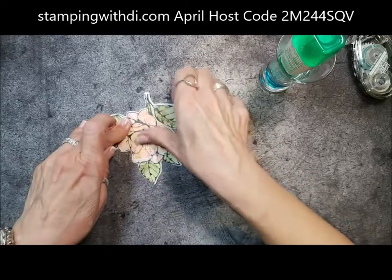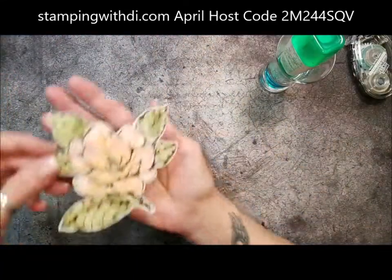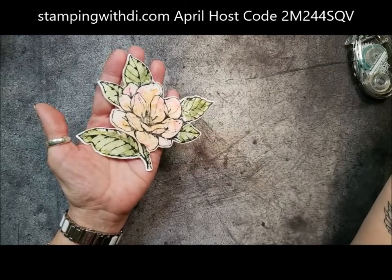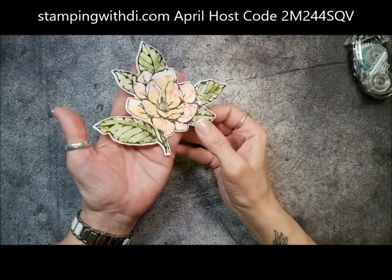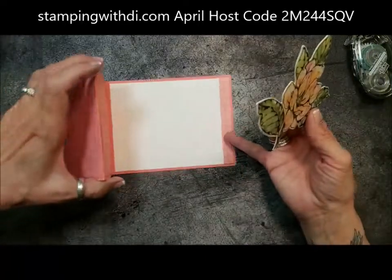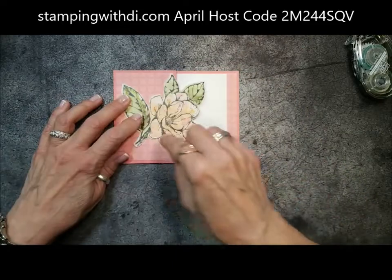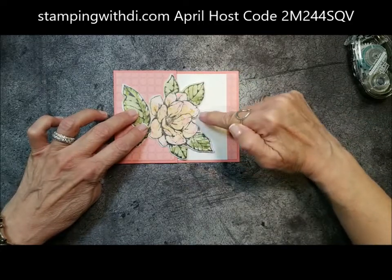Look at that beautiful, beautiful flower. I couldn't color it that gorgeous if I tried without this technique. I love to color, but this technique just makes it incredible. I wish I'd played with this stamp set more, but I'm not getting rid of it. Then we're going to bring the Z-fold card over and put the flower on it. You want to pay attention — only put your adhesive on this side, because if you put adhesive here, you're going to glue your card together.